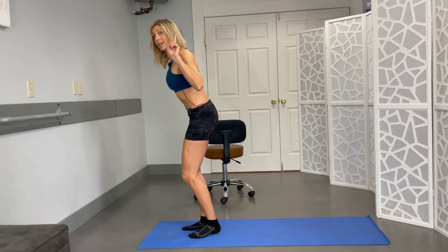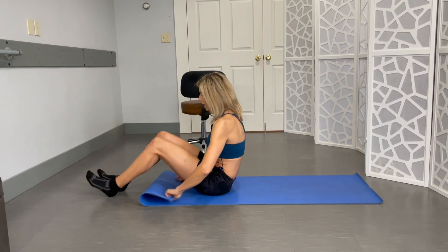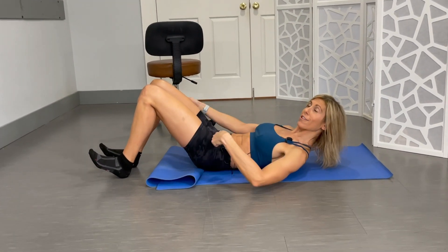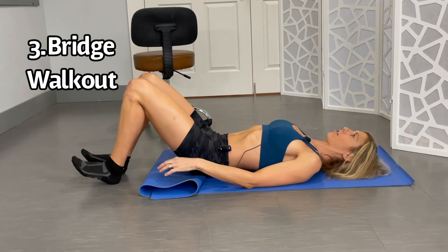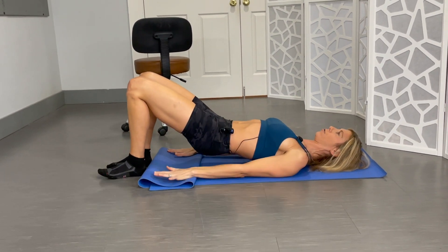Going down onto the ground for the next two. I'm gonna roll this up because I need these socks again. You're going to go into a bridge. Make sure you're keeping that neutral spine.